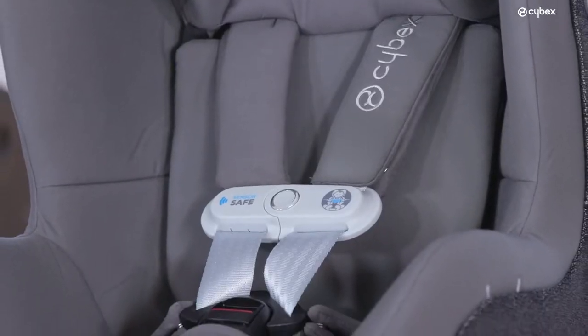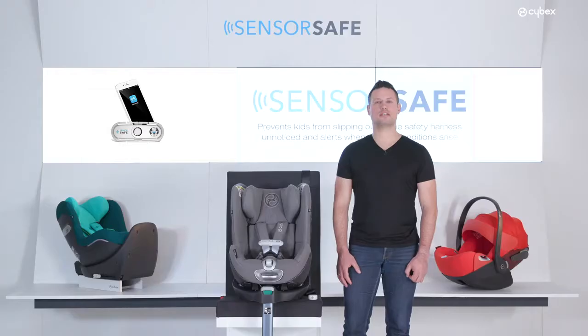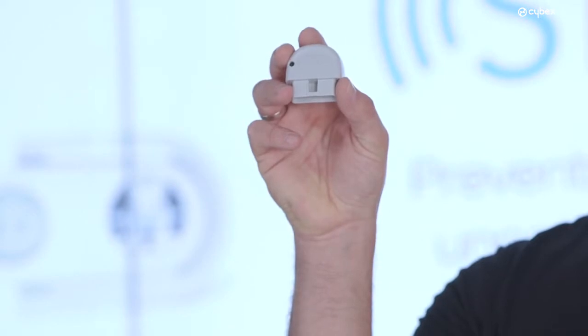How to set up your SensorSafe? The installation is very easy and takes only a few steps. The SensorSafe technology consists of a SensorSafe clip, a vehicle receiver, and a smartphone app.